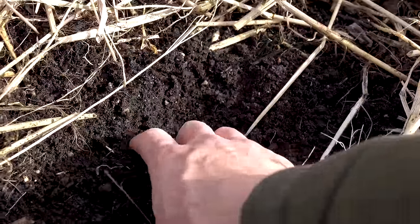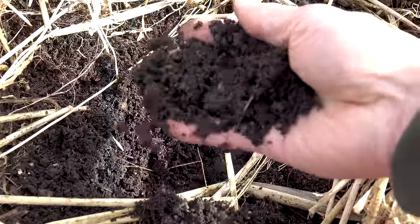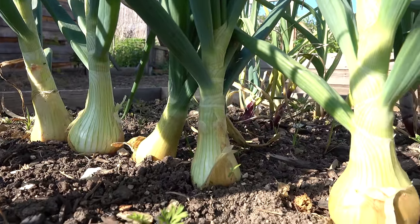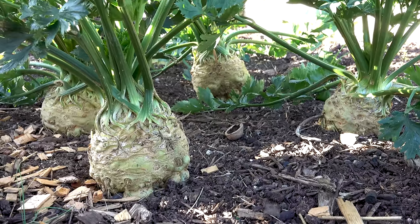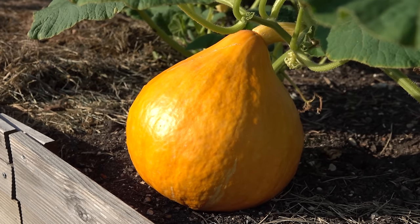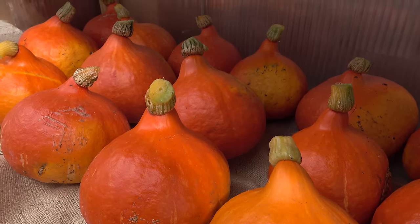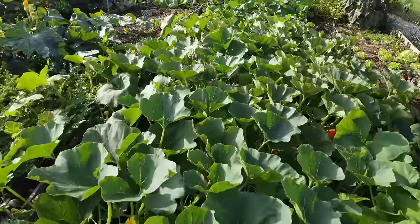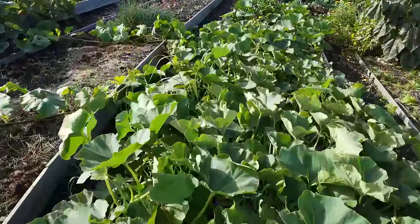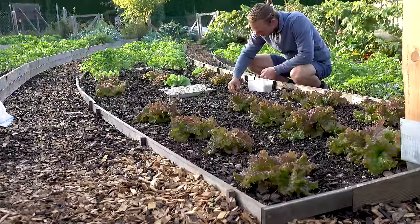A few months later in early spring you will find the most amazing soil under what is left of this mulch layer. The next vegetable plants then thrive on the fertility of last year's cover crop. If you work like this for a few years the fertility of your garden will go up significantly. In our first year we planted four pumpkin plants yielding about 30 pumpkins; now in our fourth year, two pumpkin plants took over half the garden and yielded 20 pumpkins each.